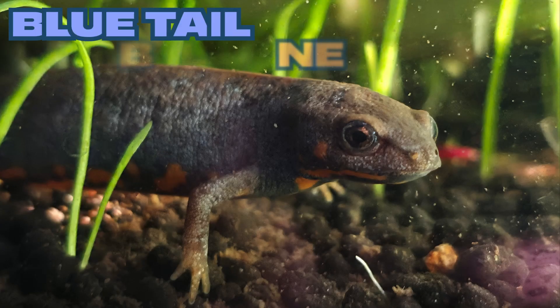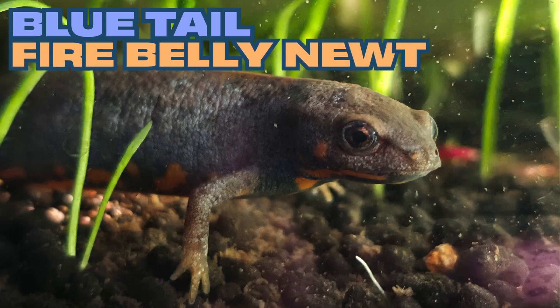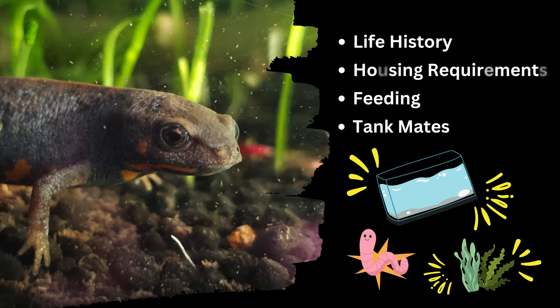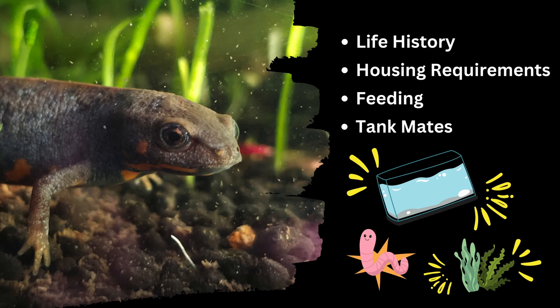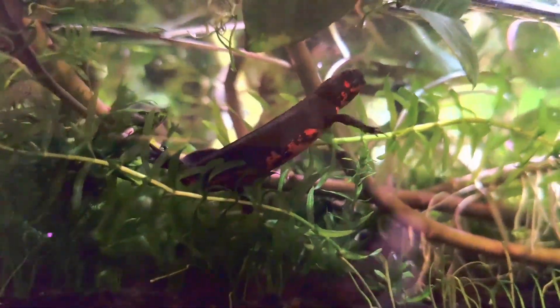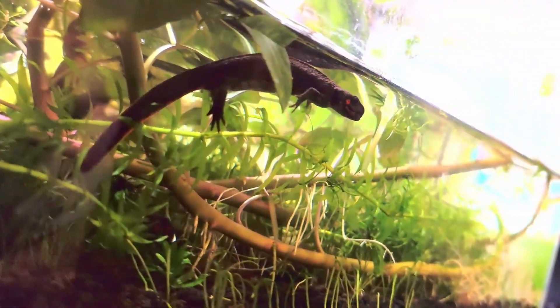Welcome back to the Salamander Wilds. This is the blue-tailed fire belly newt care guide, also known as the cyan newt. In this care guide I will break down the necessary requirements to properly care for the species, covering life history, habitat origins, and how those tie into keeping this newt. If you enjoy the video and find this care guide helpful, please leave a like, share, comment below, and subscribe.